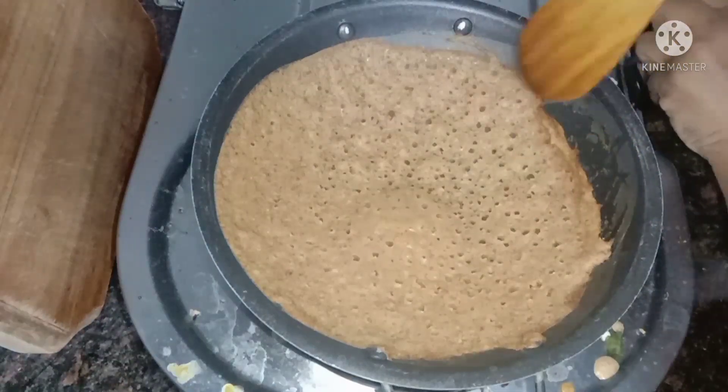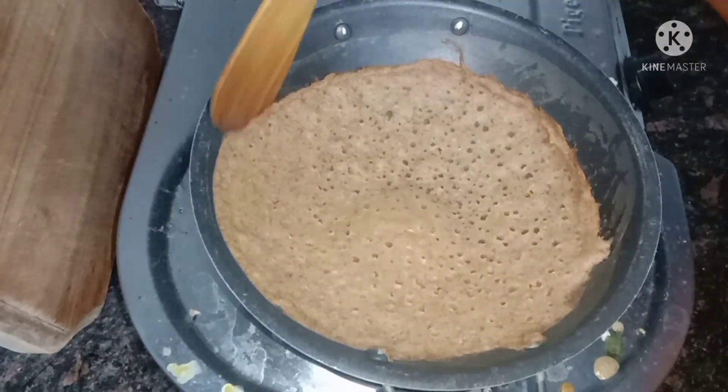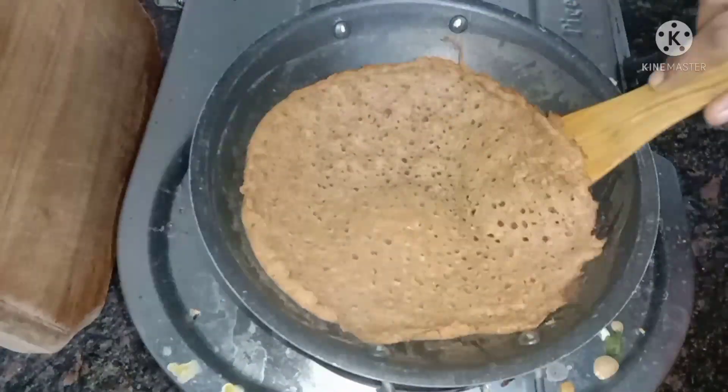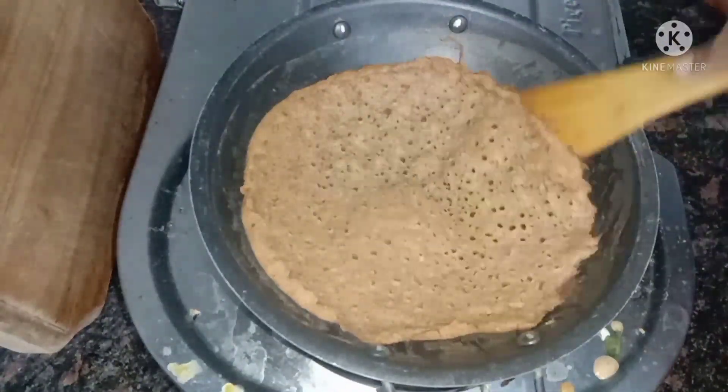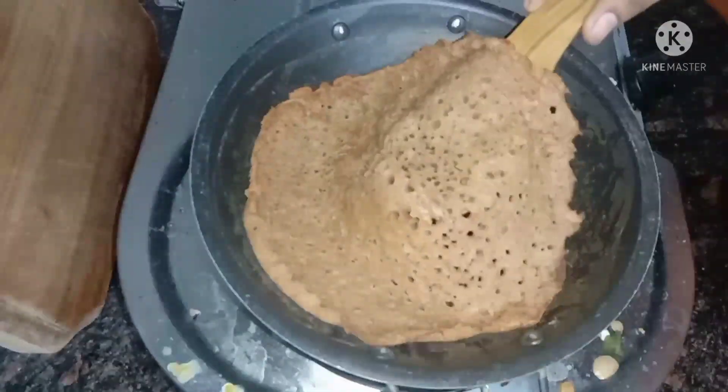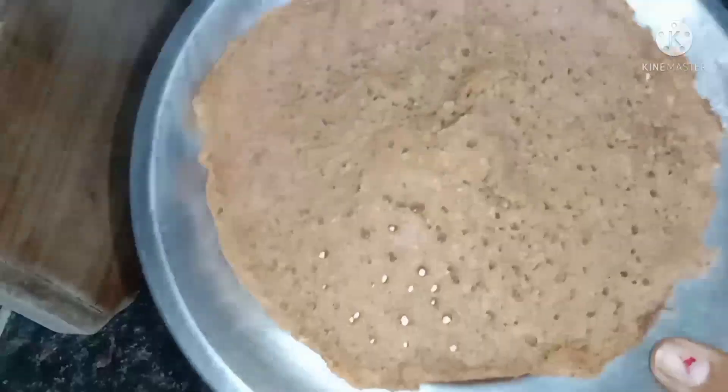If you cook it on a low flame, we will cook it very well. We will cook it in low flame. Take this very well, let's take a look at this.